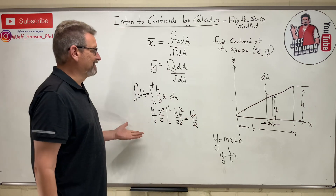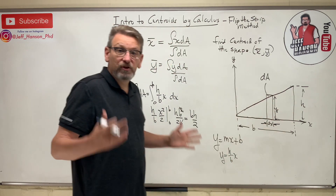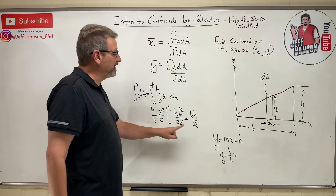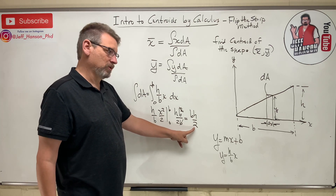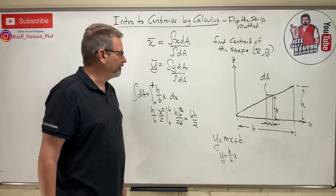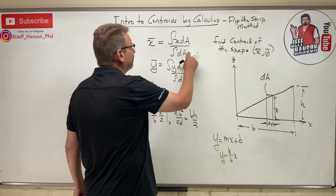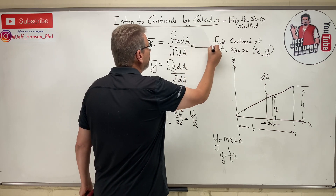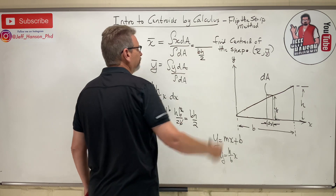What have we just done? If you add up all the strips from here to there, you get the area. We have just proven that the area of a triangle is one-half base times height. So we know the bottom part of this equation is bh over 2.